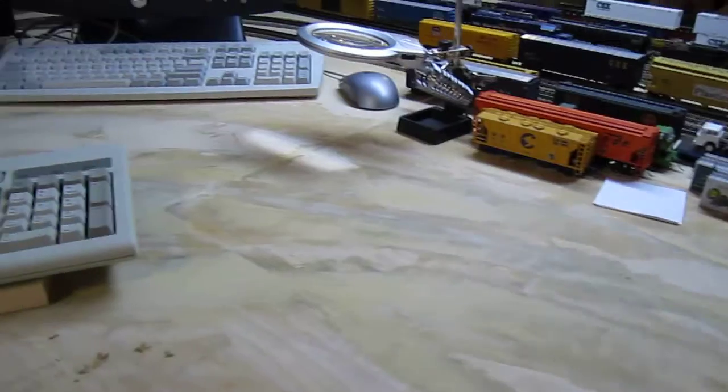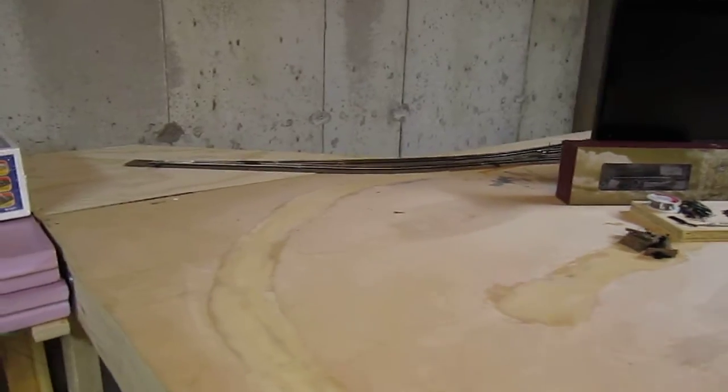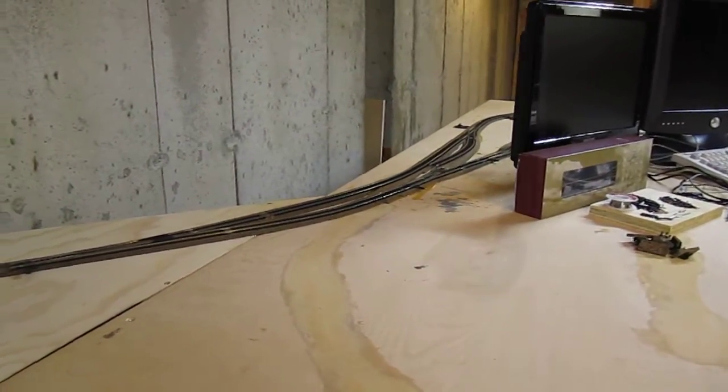The area up here is going to be turned into a workbench. And back there is going to form the bottom of one of the two loops. The track's still under construction.